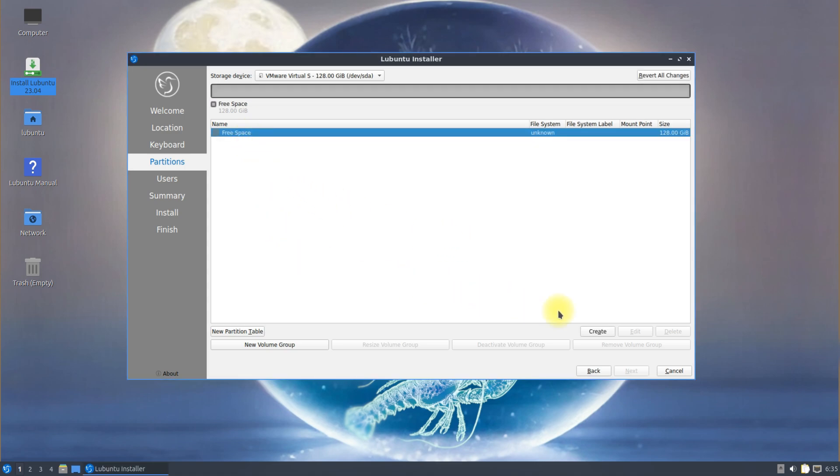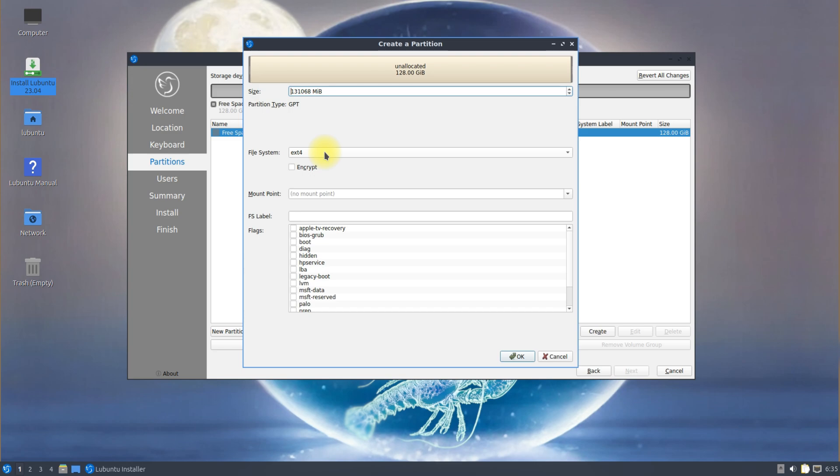We will be creating four partitions: starting from a UEFI boot partition, a swap partition, a home partition, and a root partition.